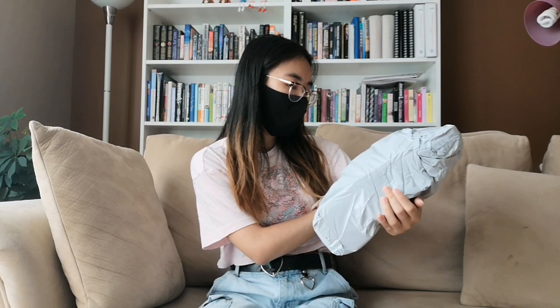Hey everyone, it's Lulu and I'm really excited today because I actually got a package in the mail. I'm excited to show you guys what I got. This is actually a package I got from Temu. I've been ordering a lot of stuff from them recently and here is the package. It's pretty big actually — I guess I did order a lot of stuff.